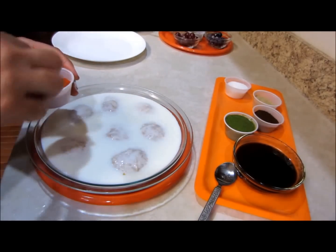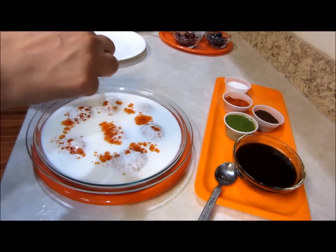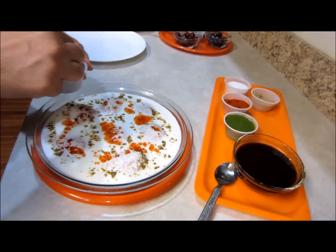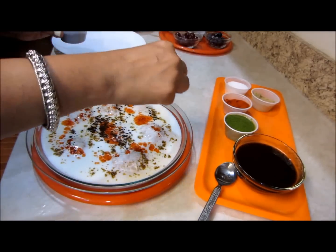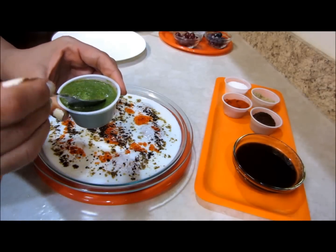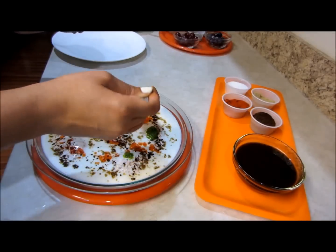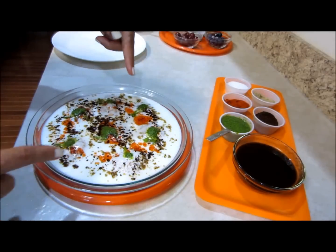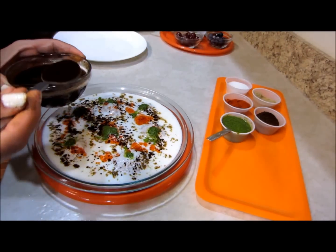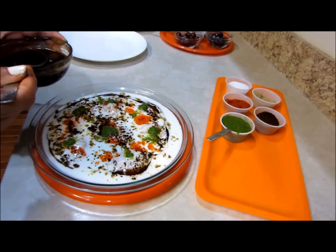I'm adding more curd than I need at the time of serving, because I know the bhallas are going to absorb moisture. Now let's spice this up: red chili powder as per taste, chaat masala as per taste, and the most essential spice — roasted cumin powder. Dahi bhallas are incomplete without cumin powder. On top of that, a bit of green chutney mix — I'm adding a little because it's concentrated — and last but not least, the tamarind chutney, which is one of the essentials in any Indian chaat.